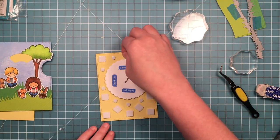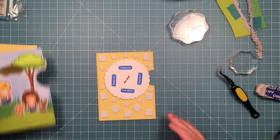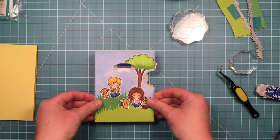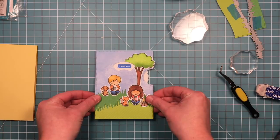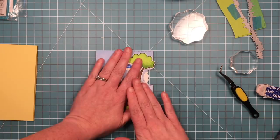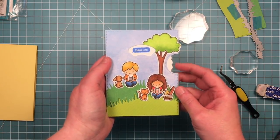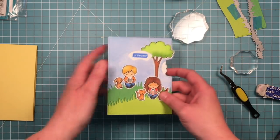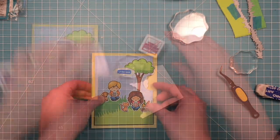Now I've got my foam adhesive all around. You can see it's easy to put it on this back panel and make sure that it is out of the way of the circle. I've pulled off all the little backer pieces on those and then I can just line up those two die cut panels and everything lines up perfectly. How cute is that? So I have a couple more elements that I'm going to add here.